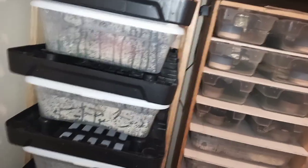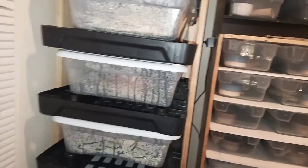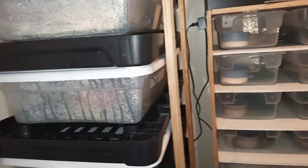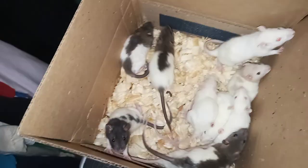What's up YouTube, Reese's Pythons, back with another live feeding video. Warning: this is a live feeding video, so if you're not a fan of seeing snakes eat live rats, I suggest you click out this video now because that's what is about to happen.